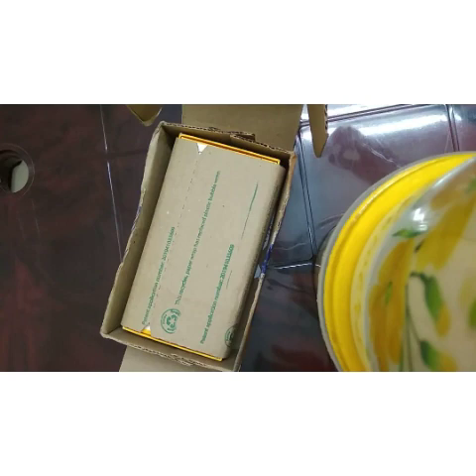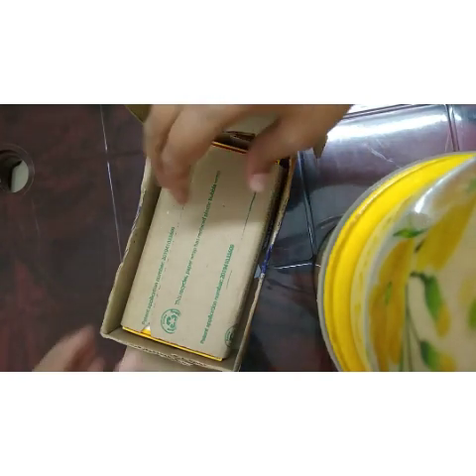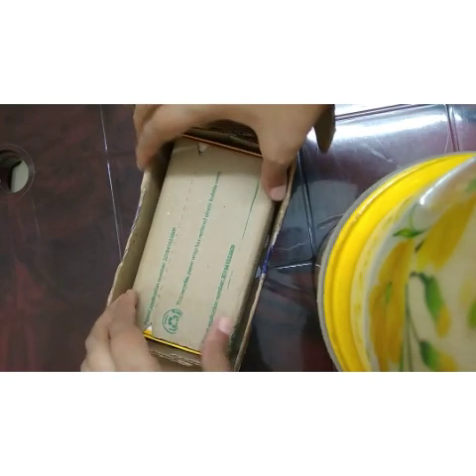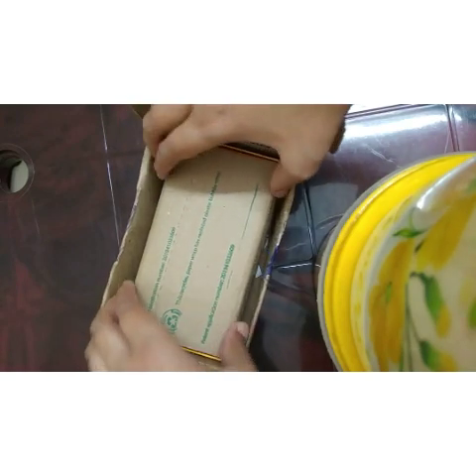Hello everyone, welcome back to the video. Welcome back to the POCO M3 unboxing. This is my review of the top features.